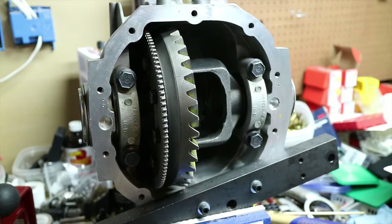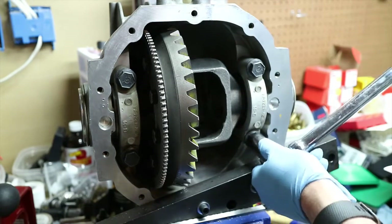Alright guys, so remember we torqued these cap bolts to 90 foot-pounds, so they're not going to be very easy to remove. Get yourself a breaker bar and loosen these guys.